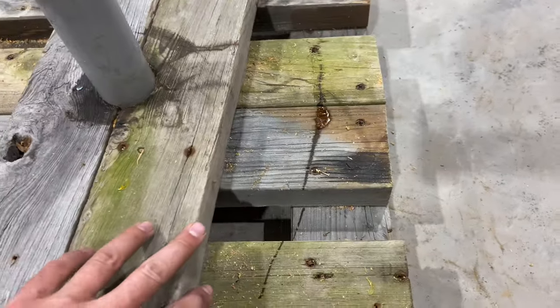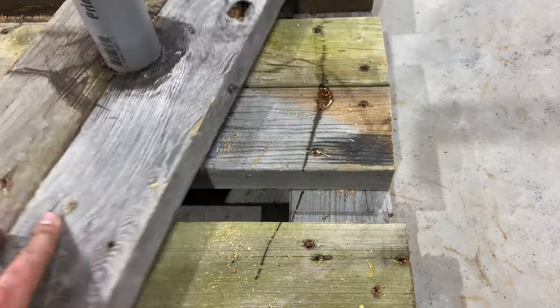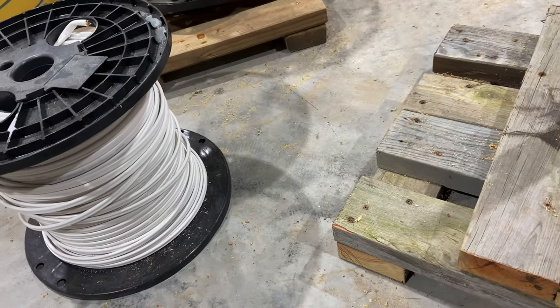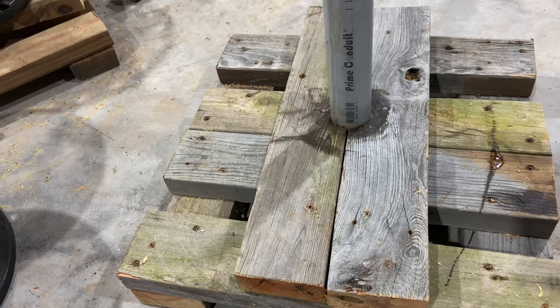It's not the cleanest thing in the world, there's a lot of sawdust in there right now, but it does work. I originally just had this flat and had the wire spool sitting on top of it, and that worked okay when it was full because there's just a lot of weight. But as it started to wind down, it started to slip off.